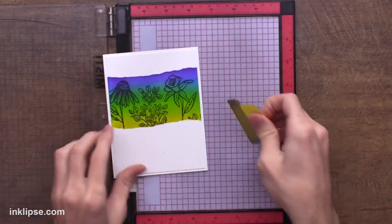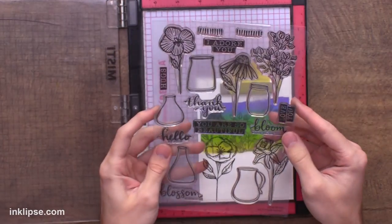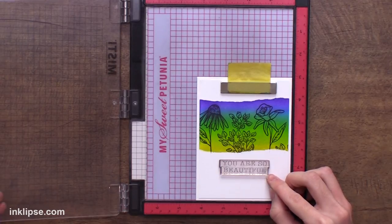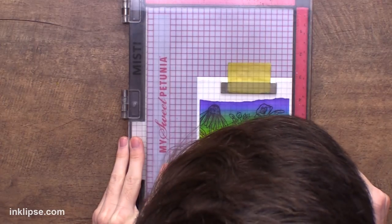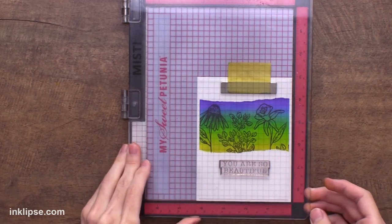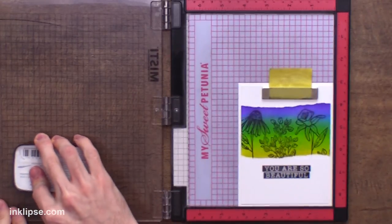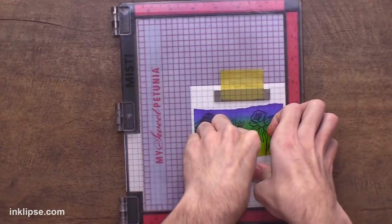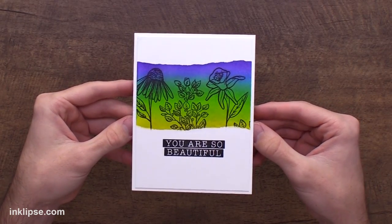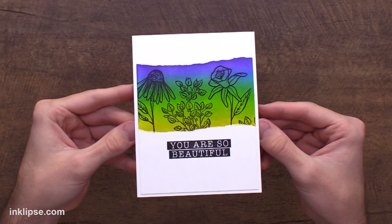I'm going to use my Misti to finish it off with a sentiment because I want to make sure it's stamped perfectly after doing all of that work. I'll place it in the corner and use the same Sketch Floral stamp set — I love these bold sentiments and I want to stick with 'you are so beautiful.' My biggest tip is to use the grid on the surface to make sure it's lined up, and if it's not you can push or remove it until it looks fully aligned. This is why we do it in our Misti — because if it doesn't stamp fully, we can go one more time and get a nice jet black image. Here is a look at that final card. I love how this one turned out with the ripped edges on the top and the bottom using the mint masking tape, and I love those florals right on top for that nice silhouette effect.